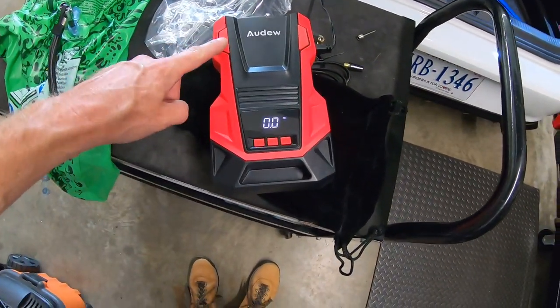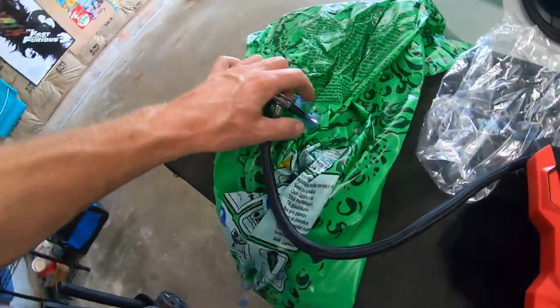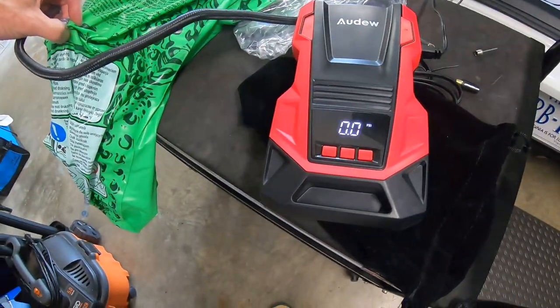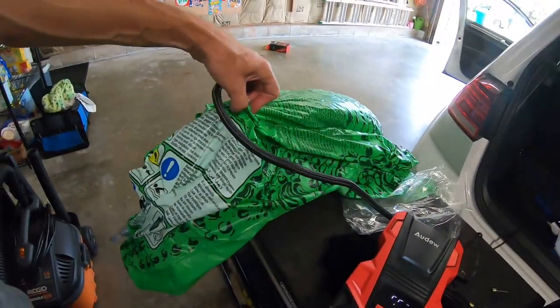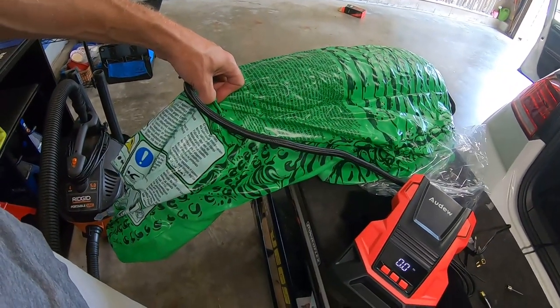What I didn't realize was that the power button wasn't actually on even though it shows this display. So I can turn it on and it'll pump up now. I can already tell this is faster than my last one for sure. My last one seemed to do nothing, and also the car isn't even running right now — you'd probably get a little more power out of it if you had the car started. Yeah, I like this.